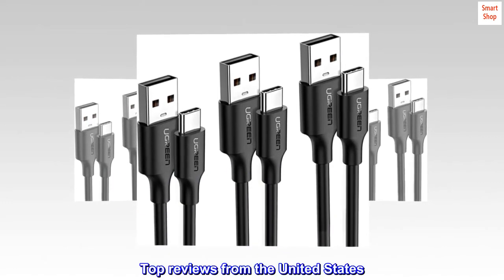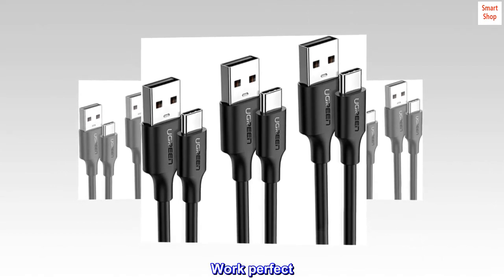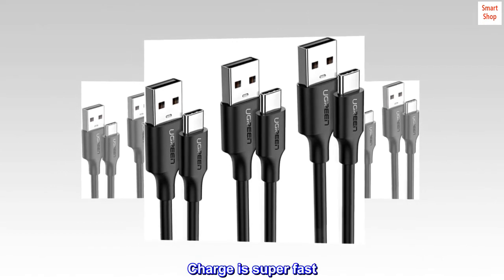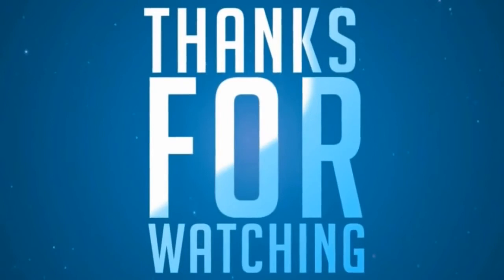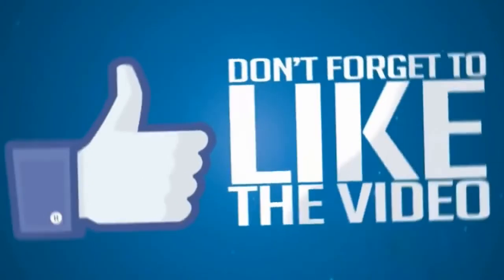Top reviews from the United States: Works perfect. Charge is super fast. Just wish they had more color options.